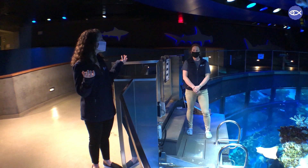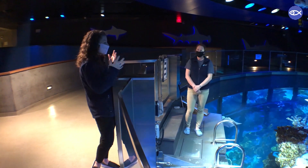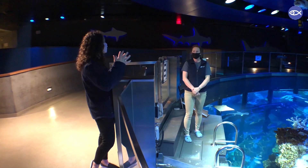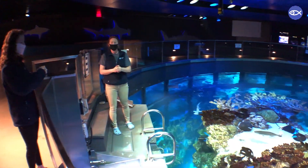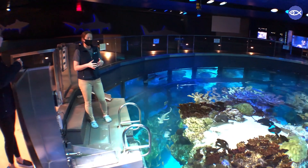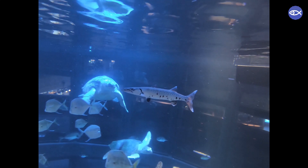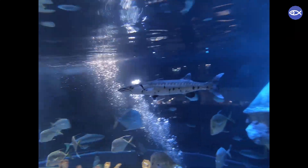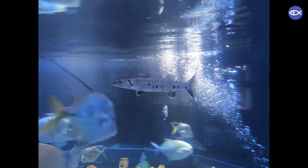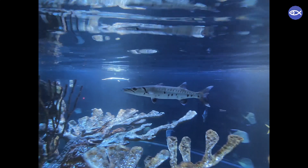We're going to talk about training our great barracuda. Lindsay, why on earth are we target training a barracuda? Well, similar to our sharks, our barracuda also falls into that predator category. So really our target training is focusing on having him associate his food coming from us, the dive staff, instead of hunting on his own in the giant ocean tank, which would not be great for all of his tank mates.